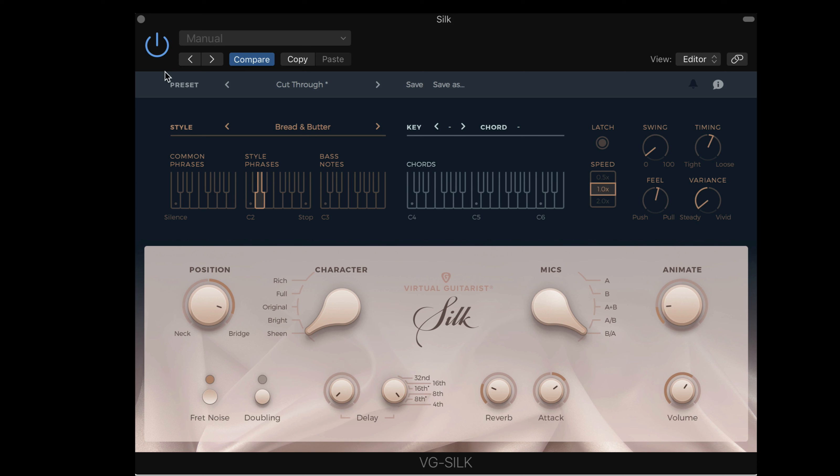We have the menu bar on top, and these presets store the entire state of the instrument. We can basically think of it as two sections: the top half has to do with the performance — what's being played — and the bottom part has to do with the sound of the guitar.